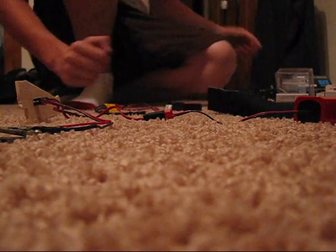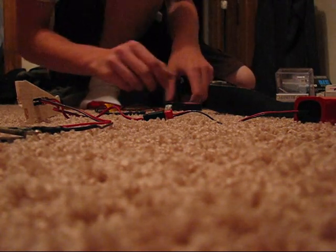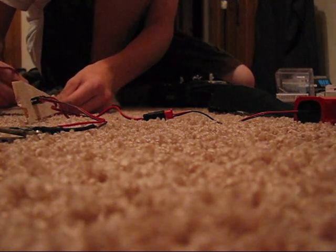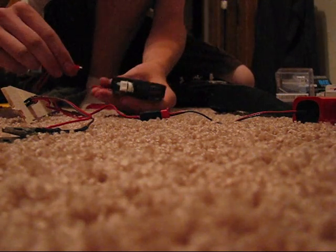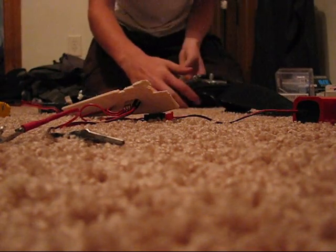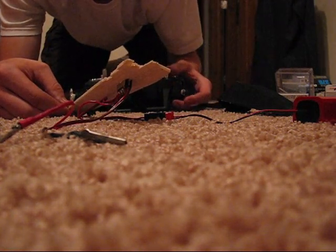Then turn your radio on, and then you need your speed control. Put your speed control into your receiver, and then you've got to get a battery — this is just a small one for the test. And this is channel 5 for my gyro.